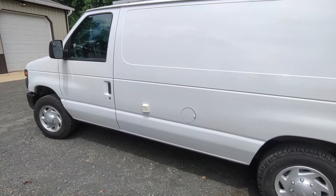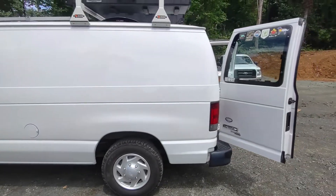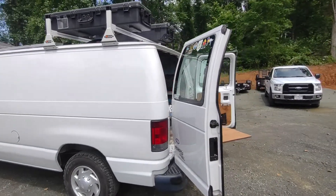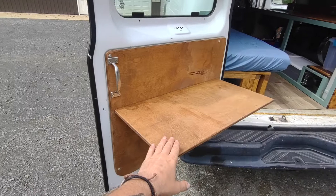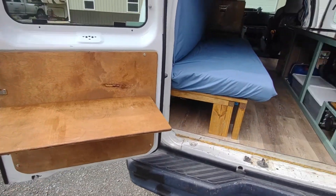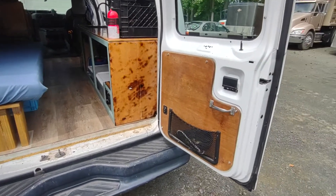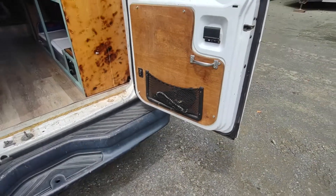Behind the driver's door I have my shore power hookup. Moving to the back, on the rear driver's side door I have a table that hinges up, and on the passenger rear door I have an elastic cargo net which I have some bungee cords in right now.